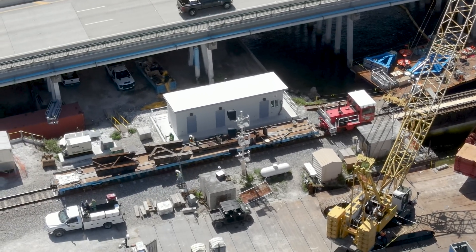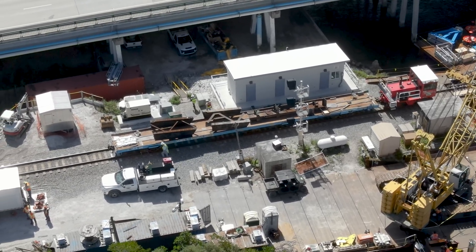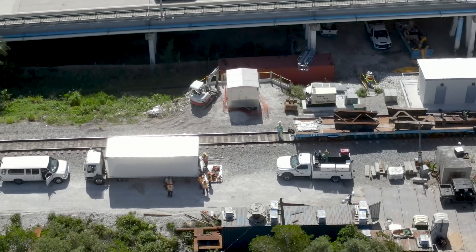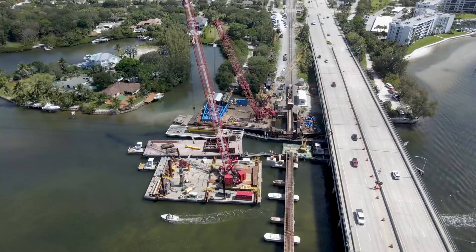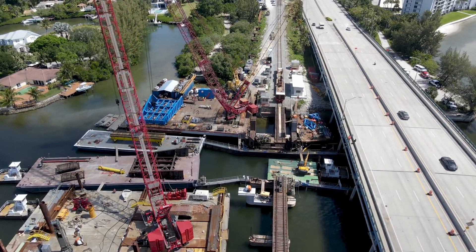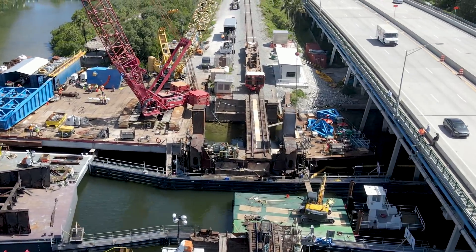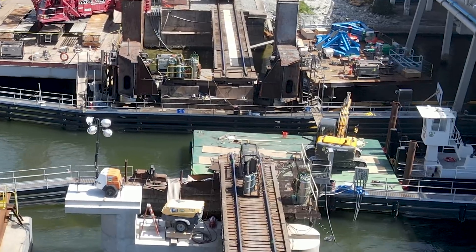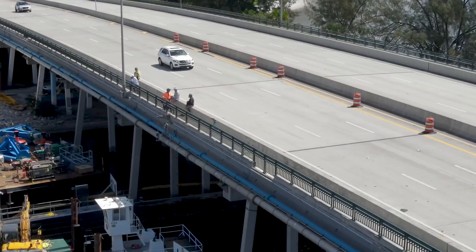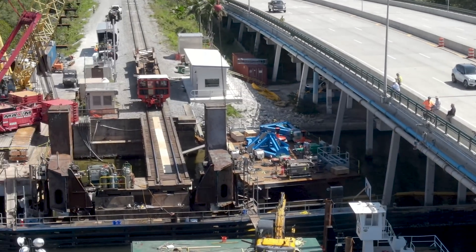A smaller barge was anchored in the channel to provide workers a surface to work from in the gap. On the track next to the new bridge tender building, the shuttle wagon was parked with pieces of the old bridge on the flat car. Here's a closer look at the opening in the bridge. You can see parts of the new bascule staged on the temporary trestle in the top right corner. There were rail fans and curious local spectators on the highway bridge throughout the day watching the proceedings.